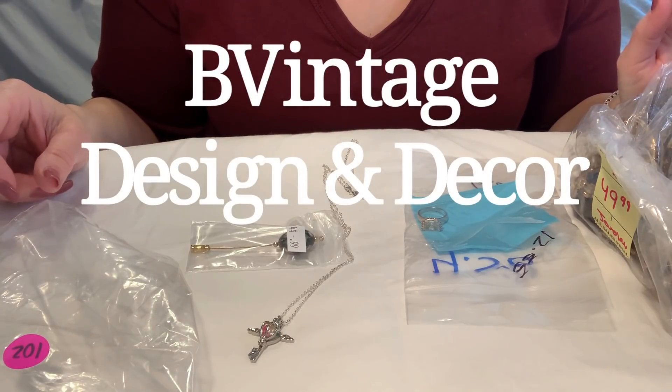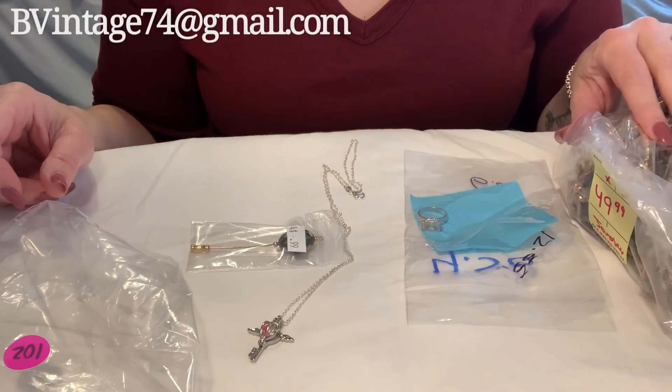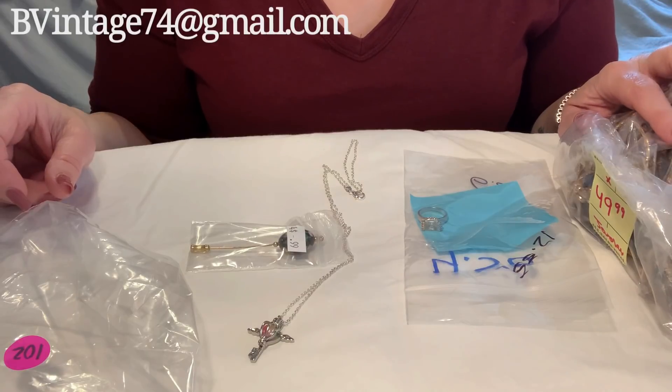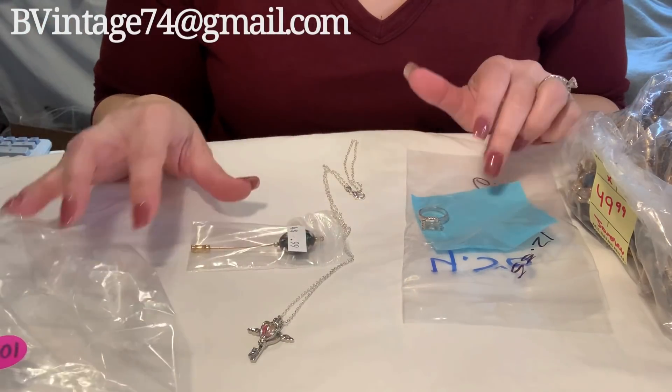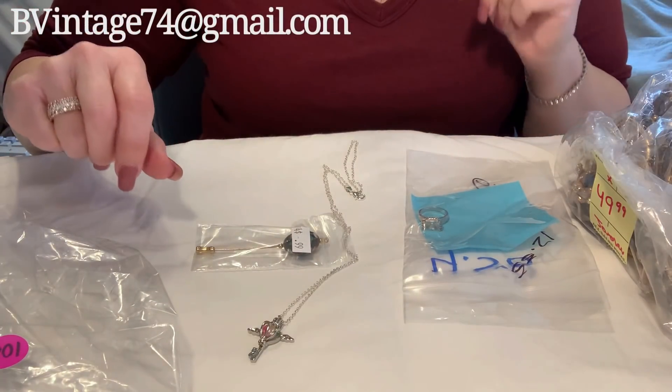Hi everybody, it's me Brandy with Bee Vintage Design & Decor and today I have another Salvation Army bag to go through with you guys. I'm so excited because I already see some stuff in here that I just want to grab right away. And then I have a couple things I picked up at thrift store and auction. So I'll show you those real quick.